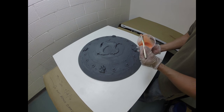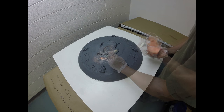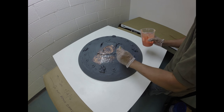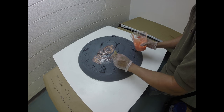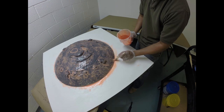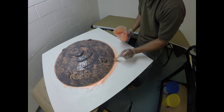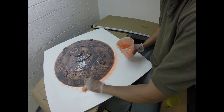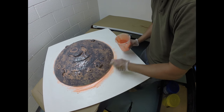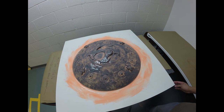Now we're going to stipple silicone material right onto the model surface to create our first layer. By stippling, we compress the air off the surface, minimizing bubbles. More importantly, we help create a very, very thin coat, which is important to capture all of that fine detail off of our model. When I get down to the base of the model, I'm also going to create a flange — we just need to brush the material on. Here is our first layer: a nice thin coat of material on the model.